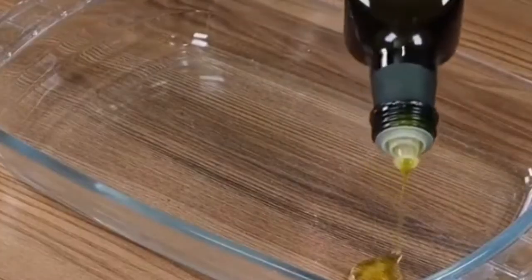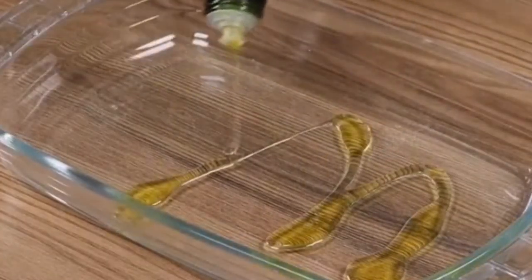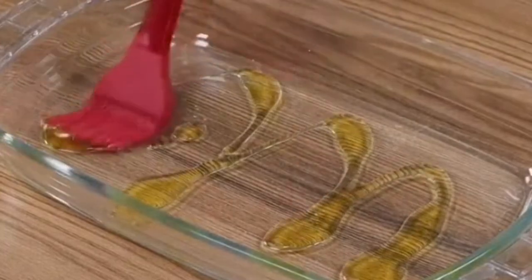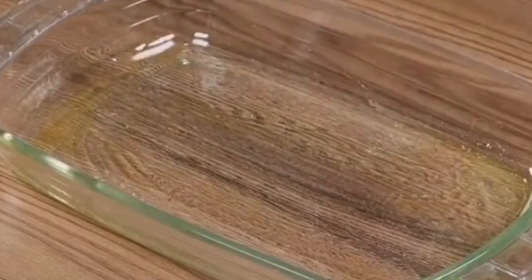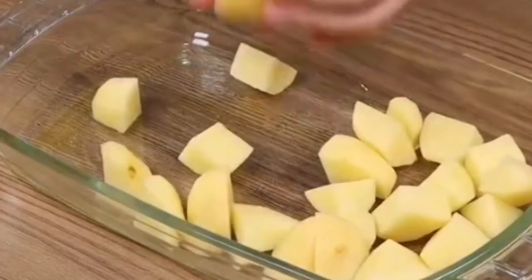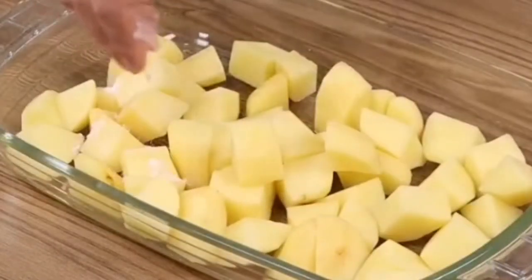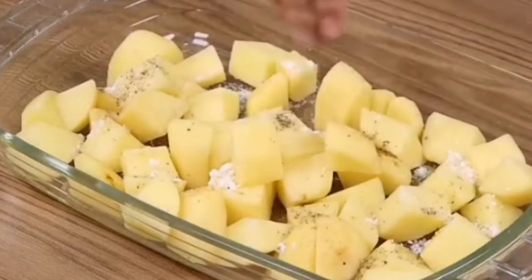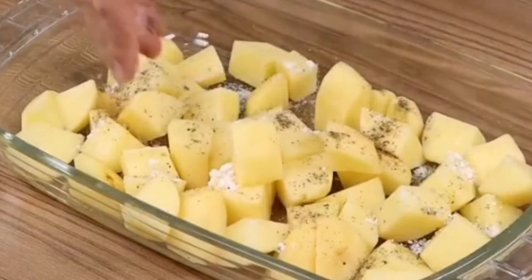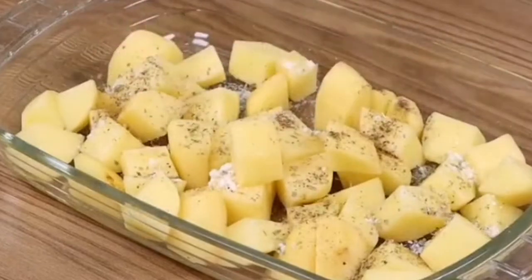In a baking pan, add some olive oil and spread it. Now add the potatoes. Season with salt, black pepper, and oregano. Mix well.